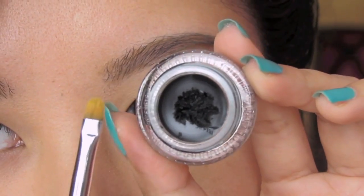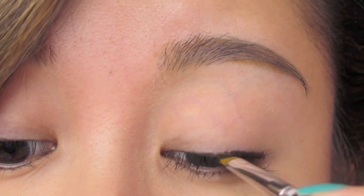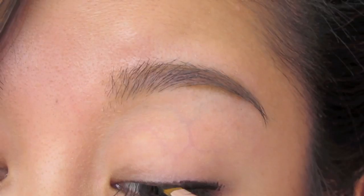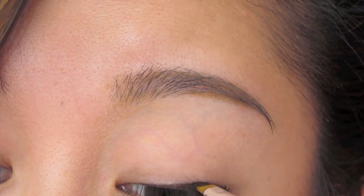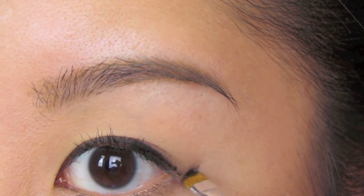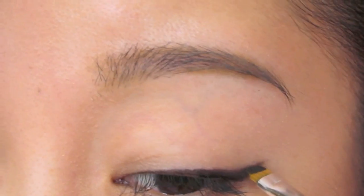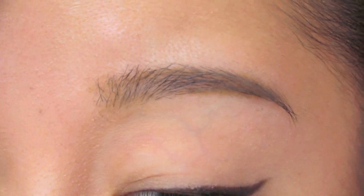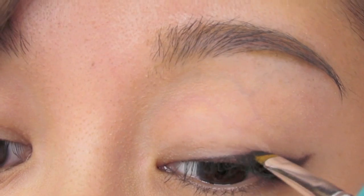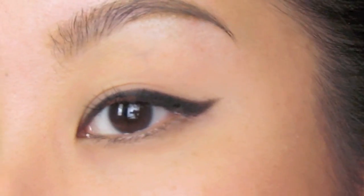Let's start off with a basic wing. Grab your gel liner and eyeliner brush of your choice. I'm just going to start by applying the thicker portion at the end, keeping it relatively thin. And I'm going to do a little flick just by following the curve of my lower lash line, create the line, and just connect everything together. So just smoothly go back and forth until you get the shape that you like. I'm just connecting everything and also deepening it. And you've got your wing!